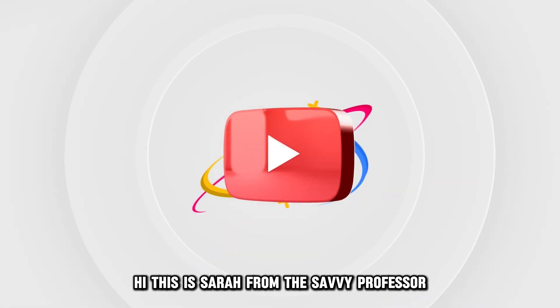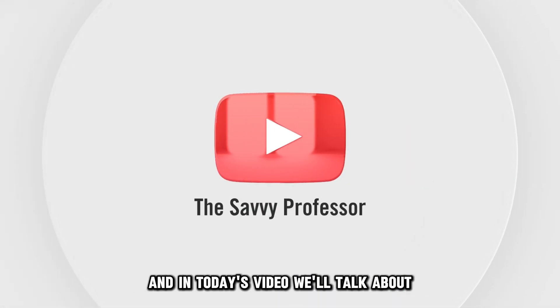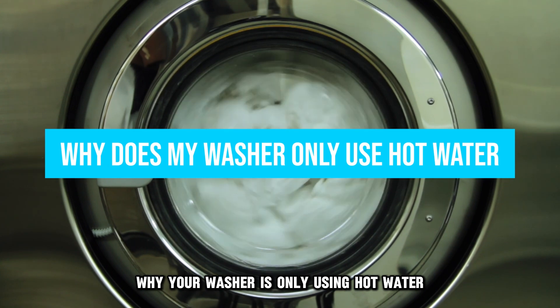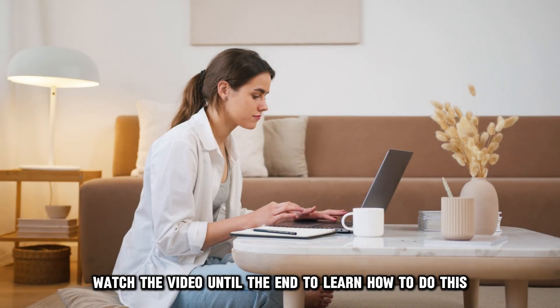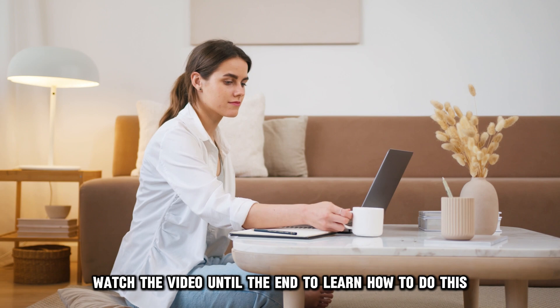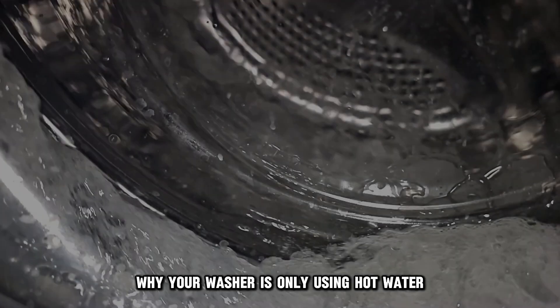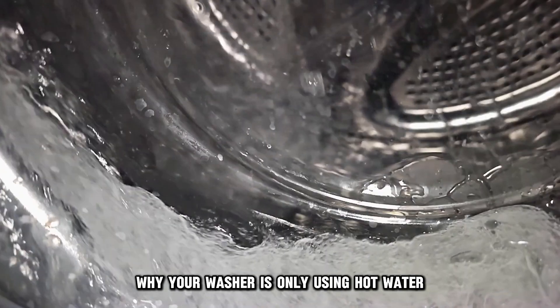Hi, this is Sarah from The Savvy Professor, and in today's video we'll talk about why your washer is only using hot water. Watch the video until the end to learn how to do this and more. The following are some of the reasons why your washer is only using hot water.